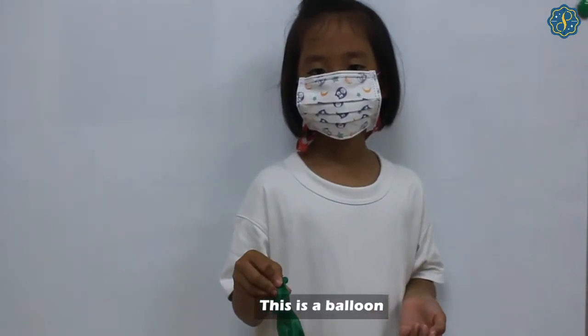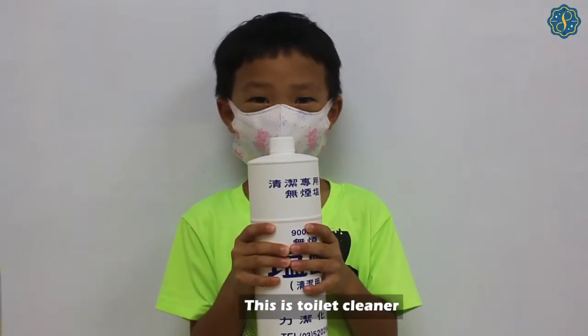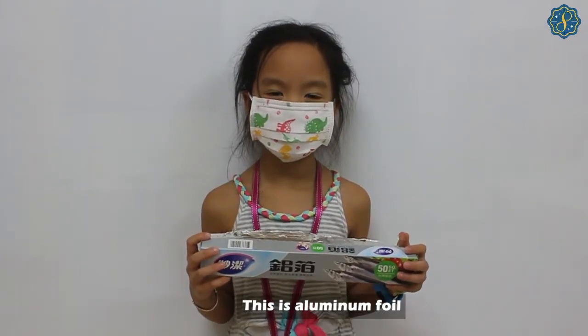This is a toilet. This is toilet cleaner. This is aluminum foil.